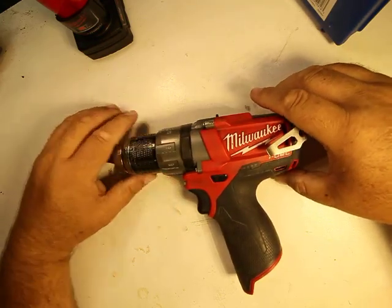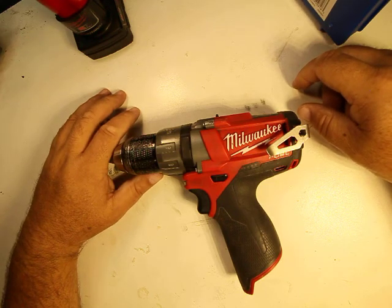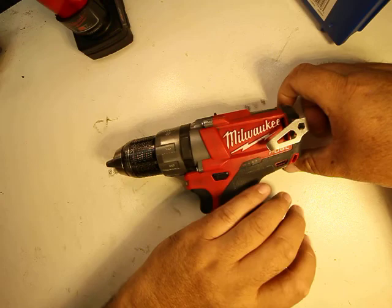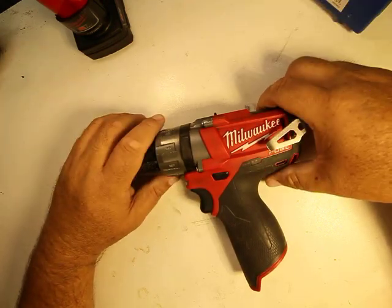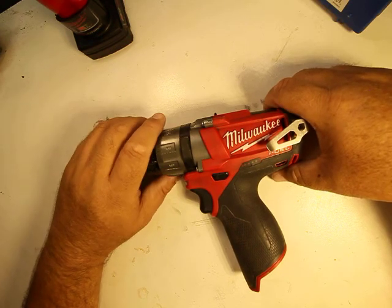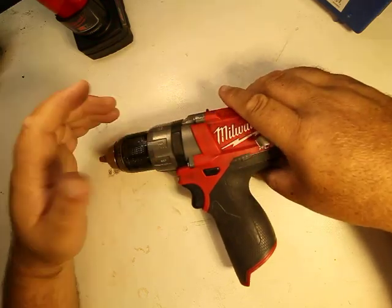I've had this thing running smoking hot — when I drill I'll use a three-quarter inch unibit going into eighth-inch steel and push it through. I get this thing hot, the batteries hot, everything's hot. I've done that probably a couple dozen times at least, and it still works great with no problem.